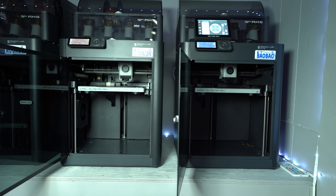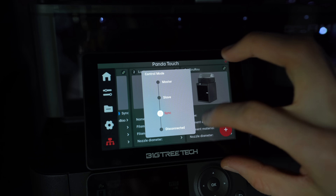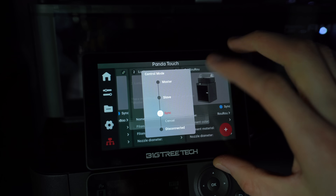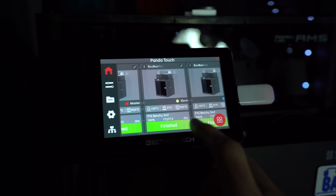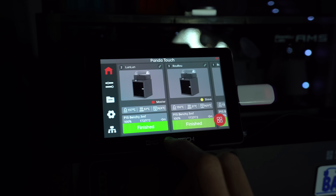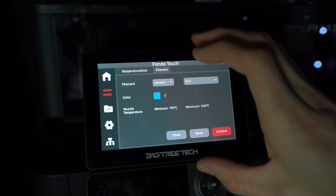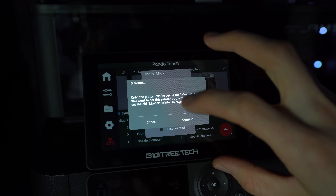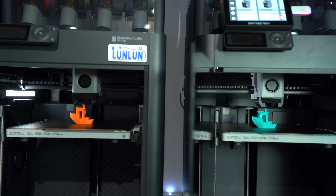But the PandaTouch has the added benefit of allowing us to control multiple printers simultaneously. Each printer can be given the status of Master, Slave, Sync, or Disconnected. Sync mode simply keeps the printer's status up to date on the screen, while Disconnected does not. In order to actually control the printer, it needs to be either a Master or a Slave. The Master will be the only printer for which you can access the file system and the AMS info. If you do want to access that information for another printer, you'll first need to make it the new Master — which is my first major gripe with the PandaTouch. There should be a way to access that information without changing the role assignment of each printer.